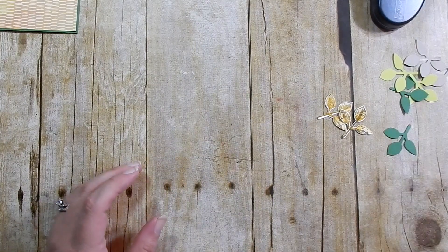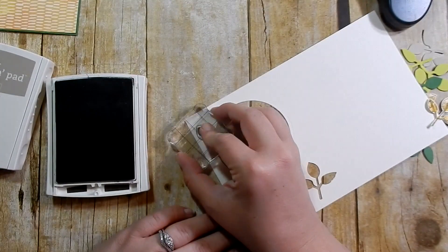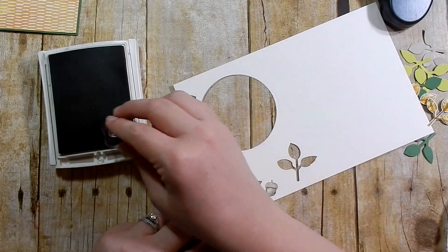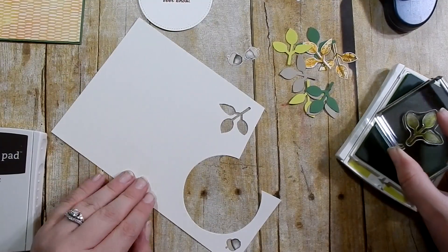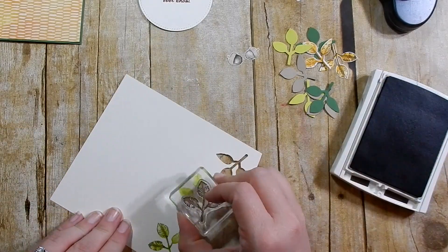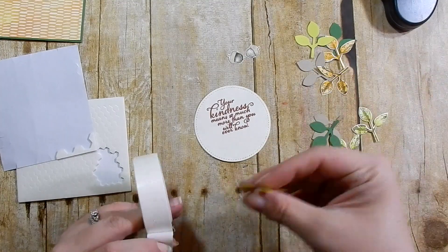I use Crumb Cake and Early Espresso to stamp my little acorn, and then I fussy cut these out. I also decided to take my Lemon Lime Twist and use that same leaf stamp to create a couple more leaves, then Early Espresso for the top layer, and punch those out.